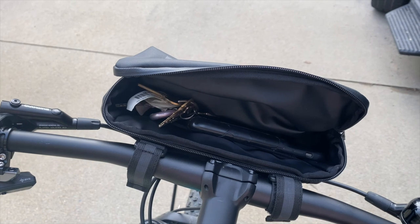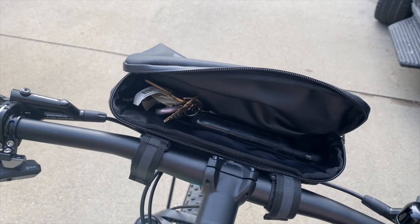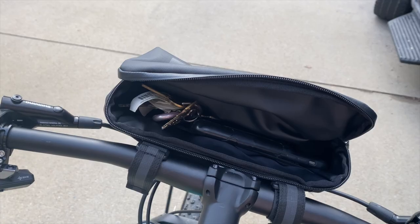Here's what the inside looks like. It has some built-in pockets for your keys, your phone, and even your wallet can fit inside this bag.